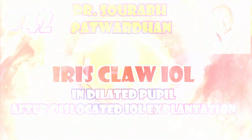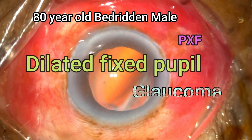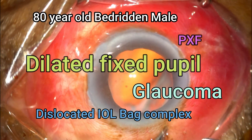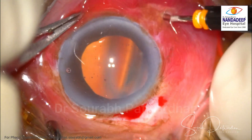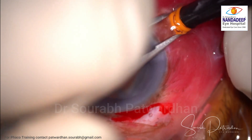This particular patient is an 80-year-old gentleman. He is a bedridden patient with PXF, dilated fixed pupil, glaucoma, and a dislocated IOL-bag complex. The patient presented with sudden diminution of vision because of the dislocation of the IOL.